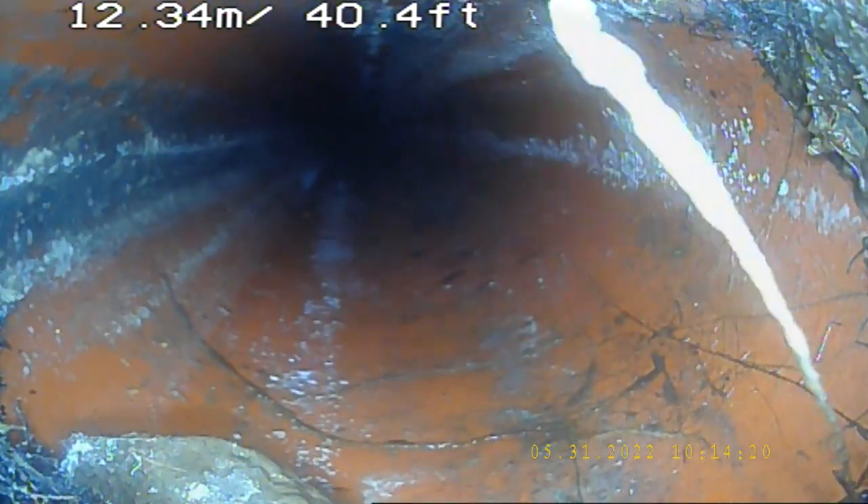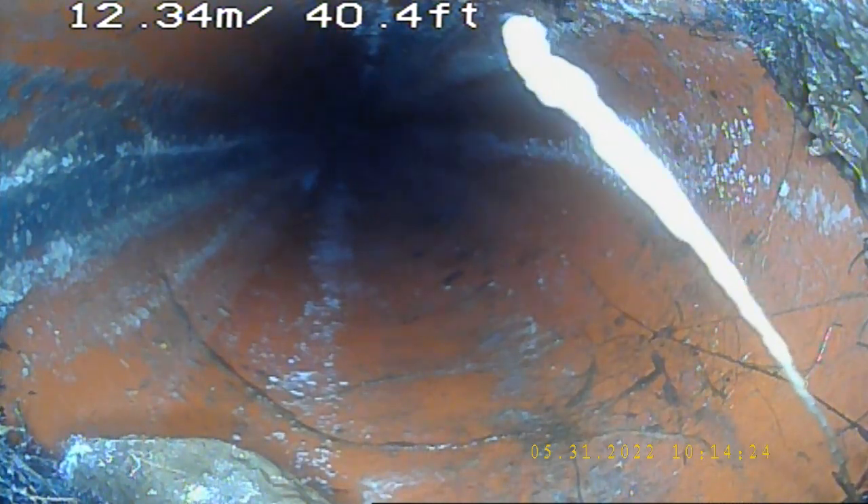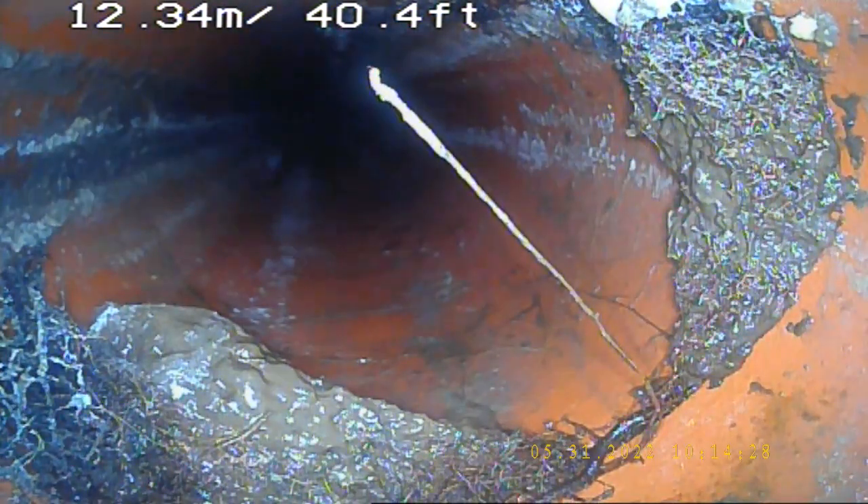Stop right there. Another issue here in the joint, pull it a little bit back. Yes, we have got some other roots building up here, that means the line is to be serviced, and the line is to be cleaned.